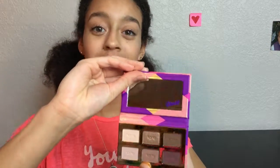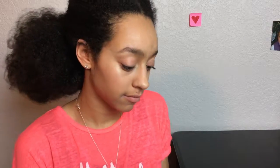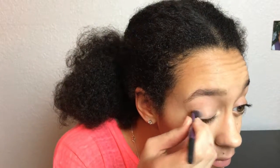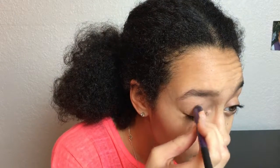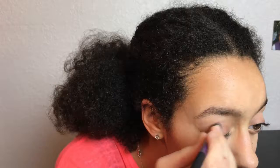Moving on to eyes. I'm using this Tarte Lisse palette — it's very fitting for Valentine's Day, with shade names like Crush and First Kiss. First I'm applying this light pink shade all over my lid; I do two layers to really get the color. Then I take this medium brown shimmery color and I'm applying that into my crease and outer corner.